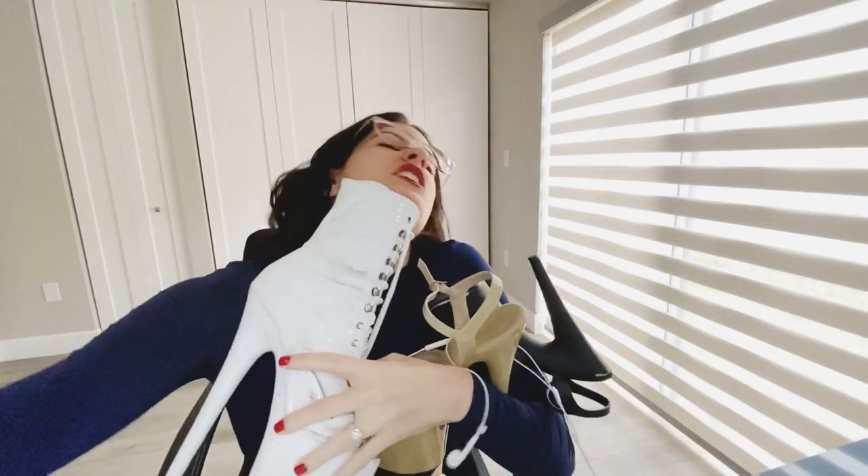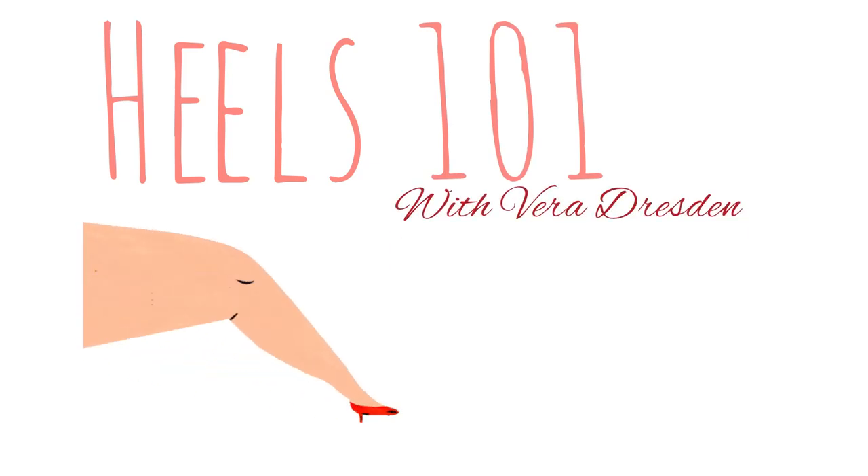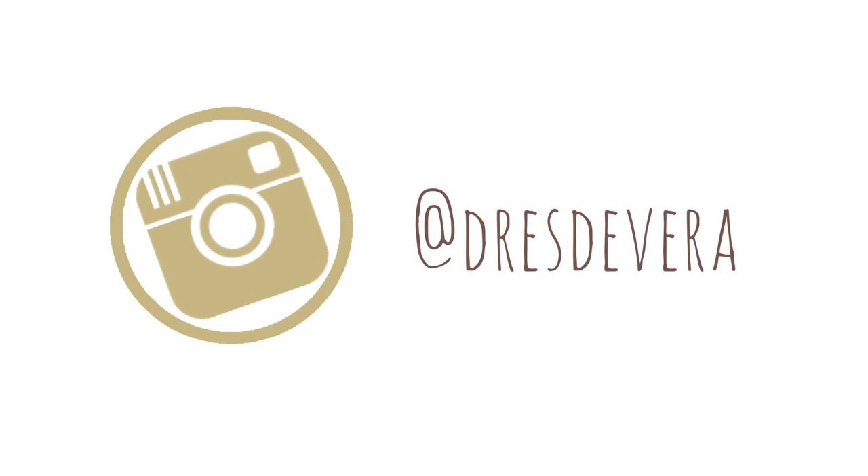Hi everyone, welcome back to my channel. Today we are talking all about shoes — what to get, what styles, what types, what heel heights, what to do if you're an in-between size. If you are coming here for the first time, welcome. My name is Vera Justin, and you might want to check out my other videos because we talk about different tips, tricks, tutorials, and all sorts of things useful to you if you're new to pole dance or have no dance background at all.